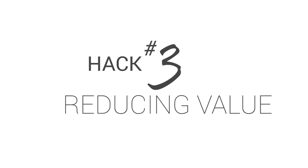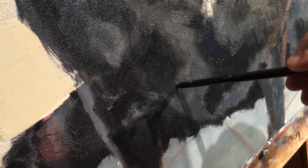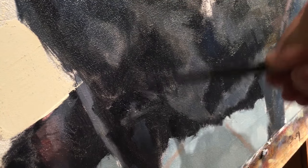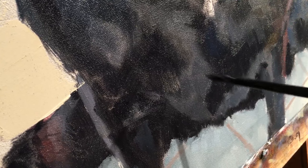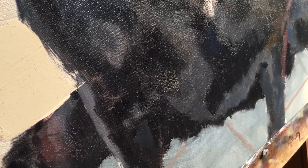It also works great for creating the illusion of fur. Hack number three: reducing the value of what's been painted. Working on a white canvas and you have an area that you want to reduce the value of a little bit but don't want to do a new mixture — simply scratch that area out and it reduces the value. It's a slight difference but that's the nuance I was wanting.